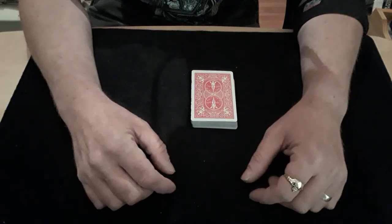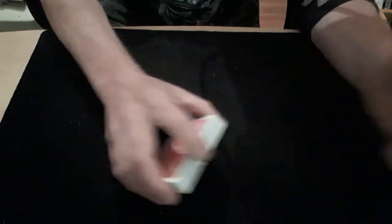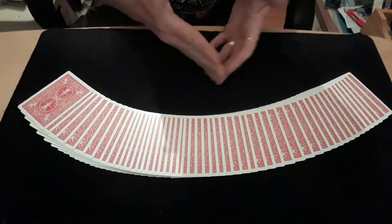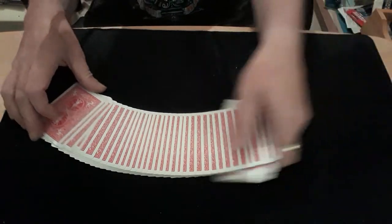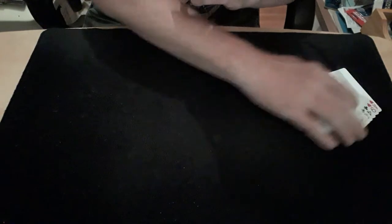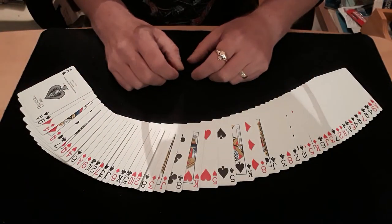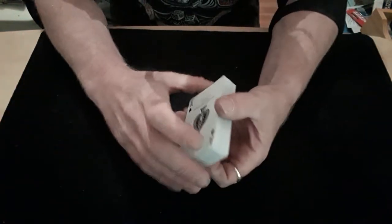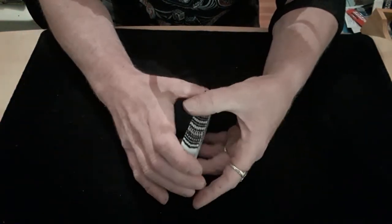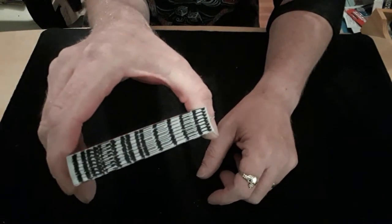I'll show you the first part of the trick. I am using a normal standard red pack of bicycle cards. If I turn the cards over you will see that these are actually a completely shuffled pack of red bicycle cards. You will also notice if I turn the pack just this way that they are actually marked cards.